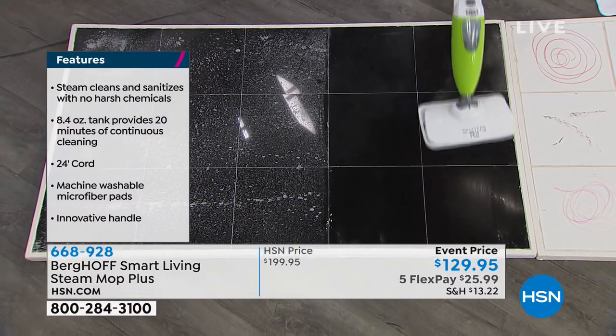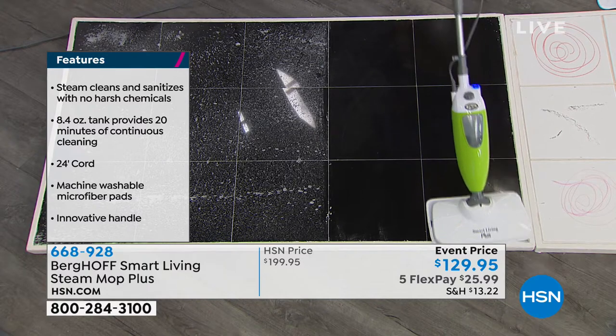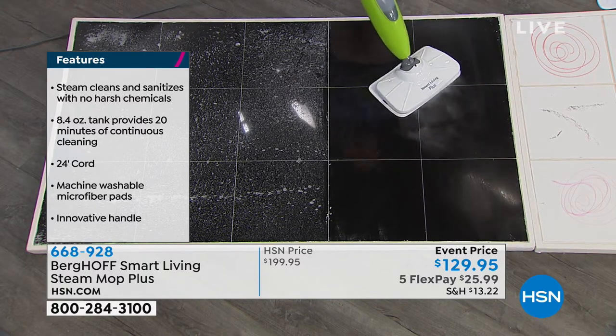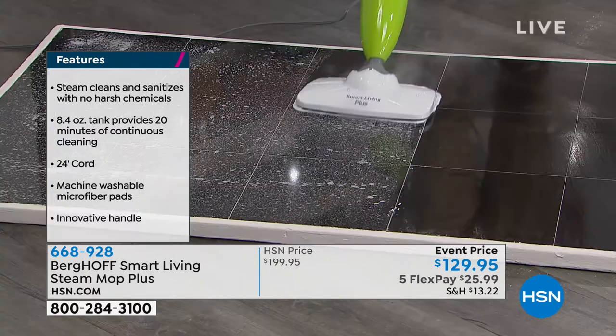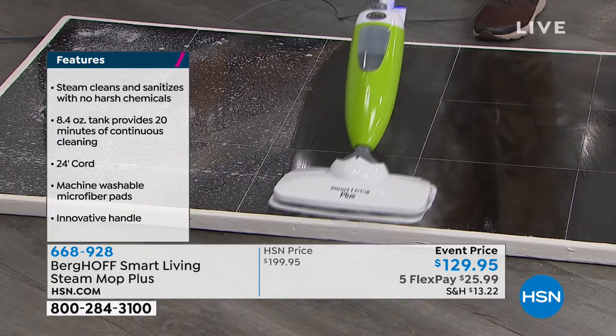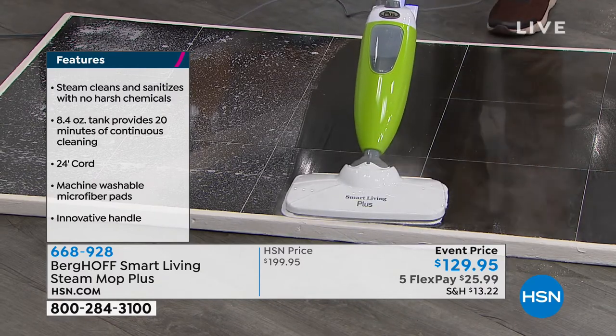Just fill it up and it'll run for 20 minutes. It steams up in less than 30 seconds. It features a 25-foot cord, and it takes about two minutes to refill so you can keep on cleaning. Whether you're in the bathroom dealing with bad aim or just germs and bacteria, it handles it all.